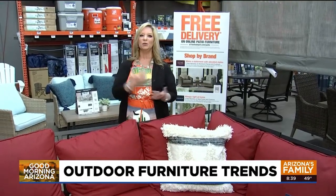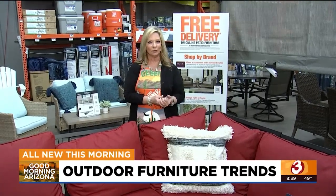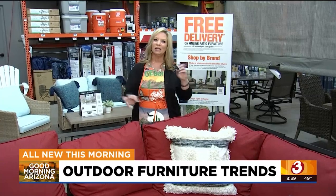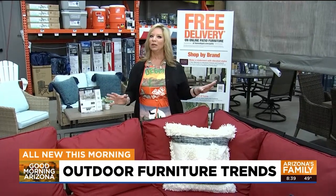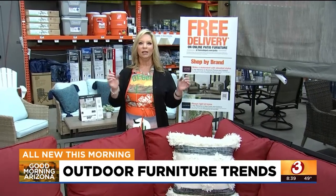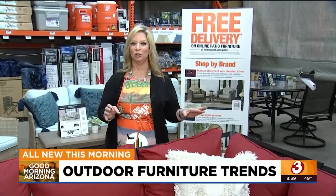Have a great day everybody! Freshen up your outdoor living space by using Rust-Oleum outdoor fabric spray paint on your cushions and pillows — mixing in a couple new items can give you a really fresh new look. Now we're going to talk about what's new and exciting in outdoor furniture and the color trends for spring.